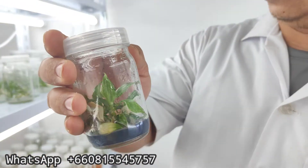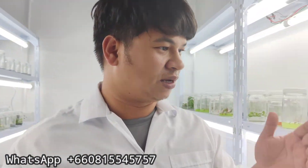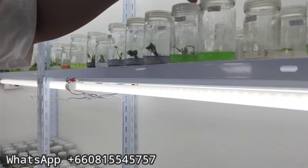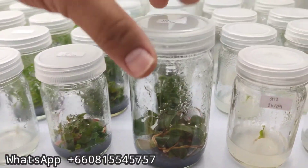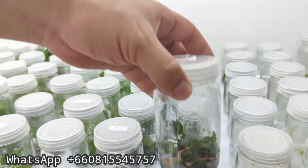Here's the white princess and homo lumina over here, some epipremnum, and here is the black cardinal.